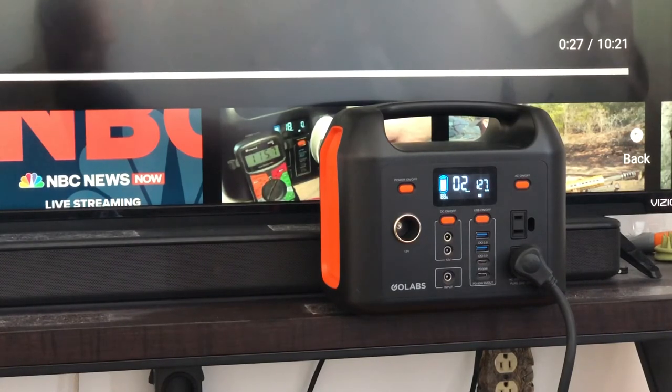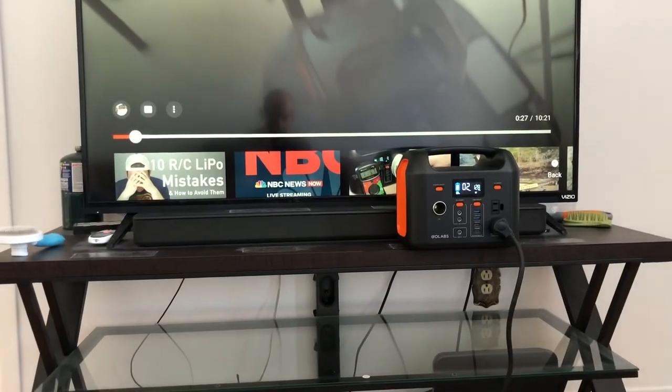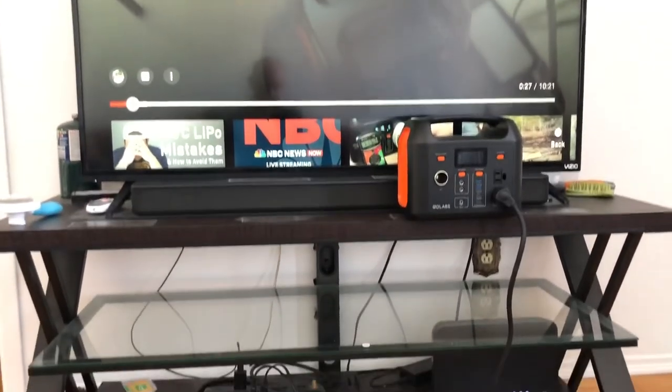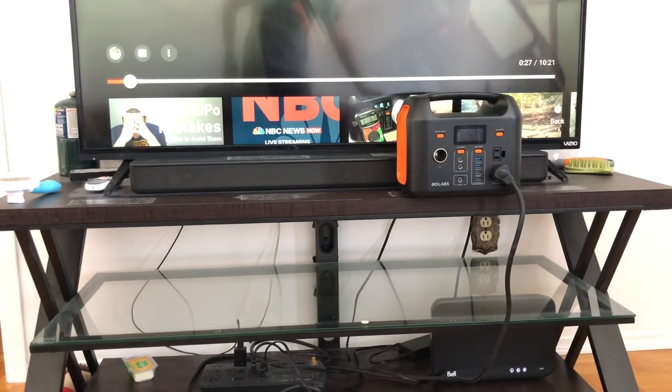So hopefully you guys enjoyed this little bit of testing the GoLabs R300 and showing that you can actually power a TV — a 50-inch TV, no problem — for a limited amount of time of course. This is not the biggest power station available, but for what it does, it is doing an excellent job.